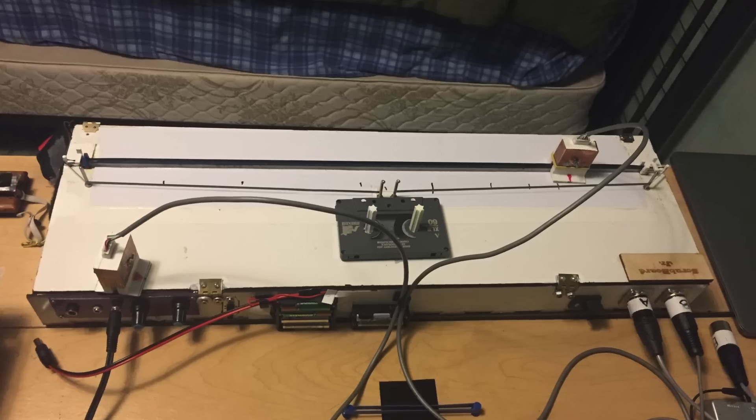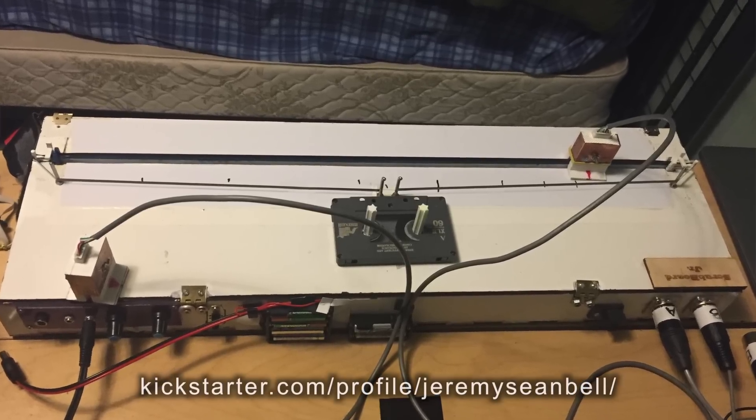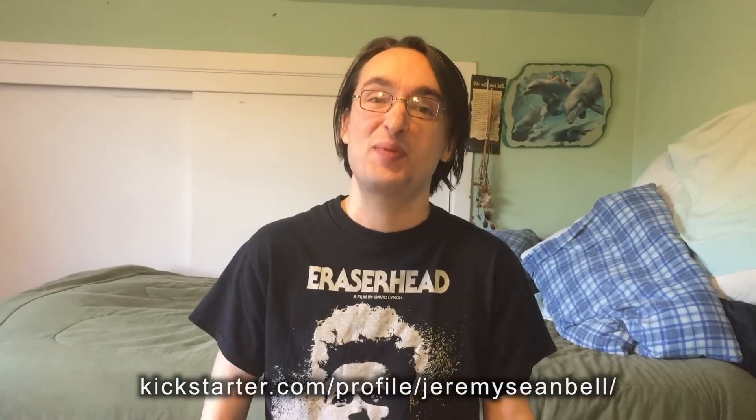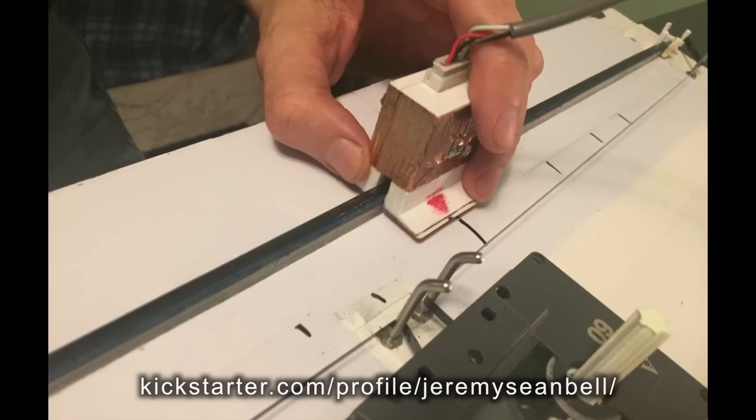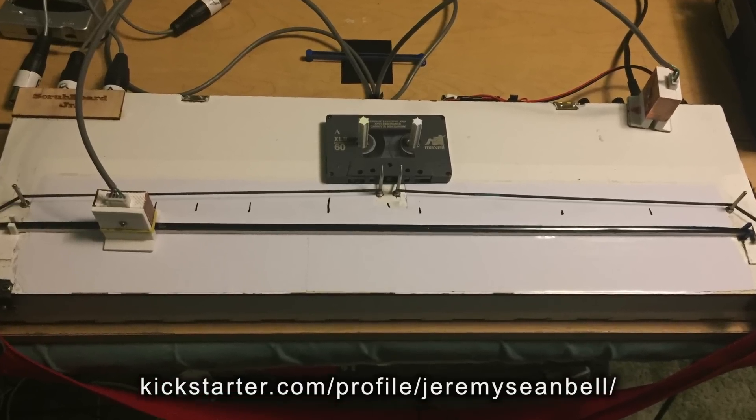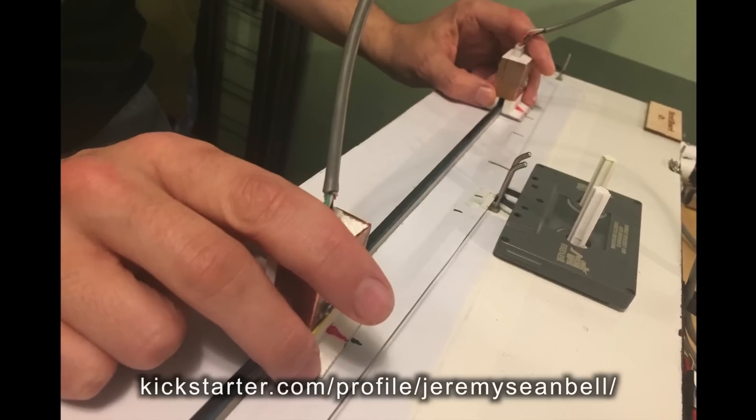Hi, this is Jeremy and this is the Scrubboard Jr. I designed this model specifically to be a prototype for the Kickstarter campaign that I've been threatening to do for the past few years. The idea here was to make a more stripped-down version that would be relatively cheap to manufacture and easy to use.